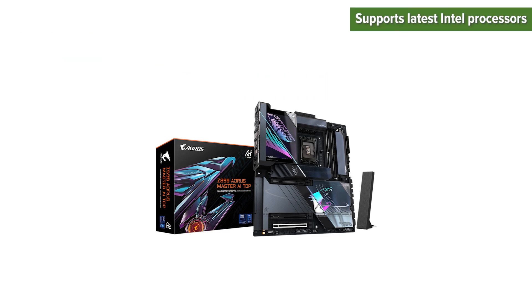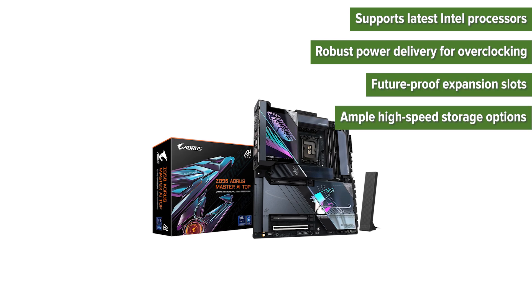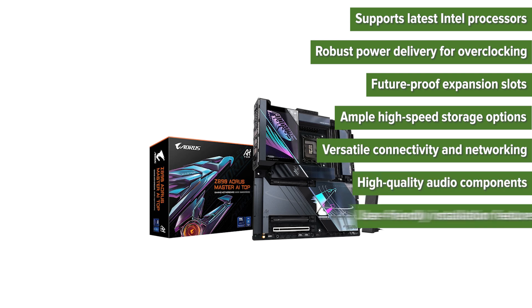Pros: supports latest Intel processors, robust power delivery for overclocking, future-proof expansion slots, ample high-speed storage options, versatile connectivity and networking, high-quality audio components, and user-friendly installation features.